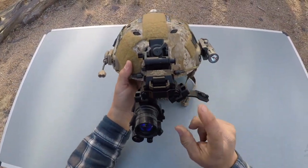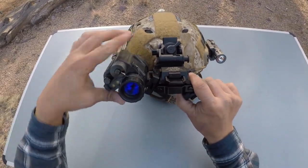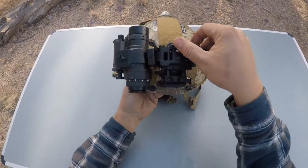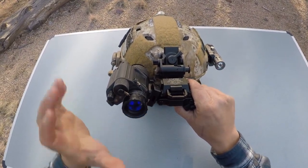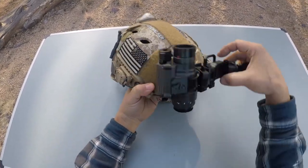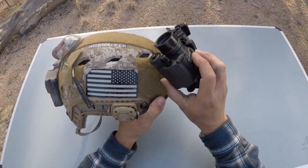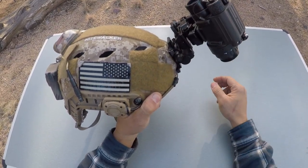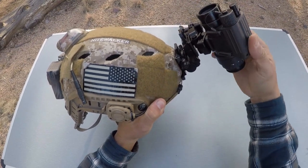With the PVS-14 on the D14 by itself, you have the ability to articulate the PVS-14 up and away from your eye. This is really useful — if you don't always want to stow your 14, you can just have it down and get it up away from your eye. The articulating ability goes all the way up and stows nice and flat on your helmet. That's probably as close as you're going to get to your helmet for any traditional PVS-14 mount, since most keep it up in a position that gets in the way and increases the chance of smacking it on things.